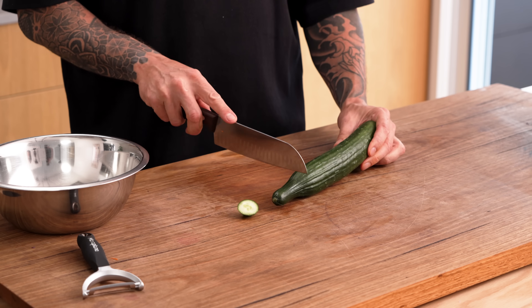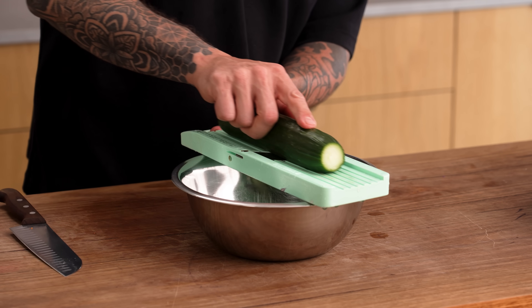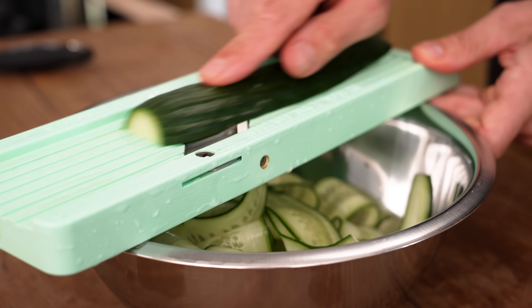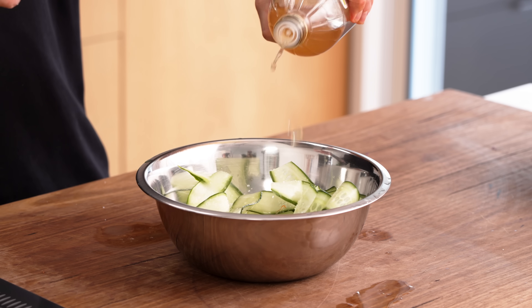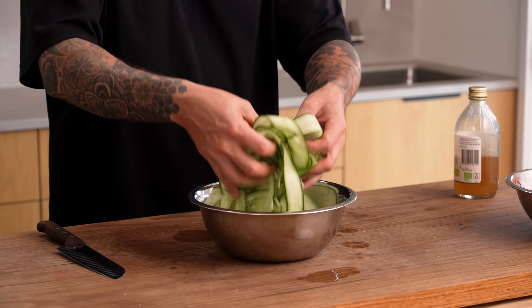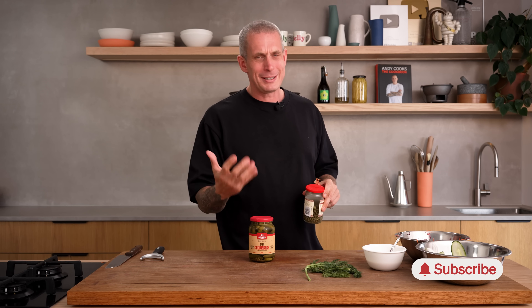That's the little cabbage coleslaw done. We're going to treat the cucumbers similarly — top and tail off. What I want is long ribbons, so mandolin ideally, or you can use a peeler. Nice long thin ribbons straight into a bowl — it gives us something to build up in the burger. Salt and apple cider vinegar; plain white vinegar works too. Lightly toss them so they're evenly dressed. Let me know in the comments: is this a fish burger or a fish sandwich? And subscribe if you haven't — it helps me out a lot.